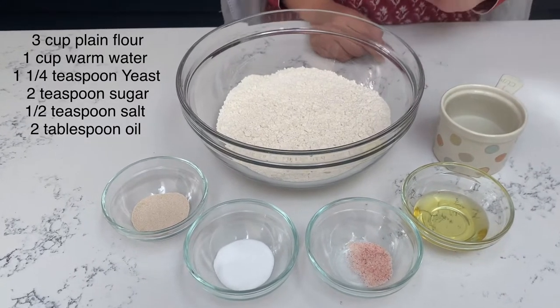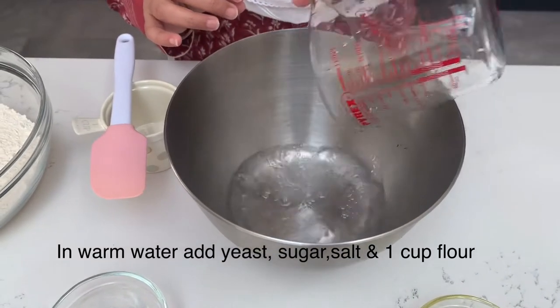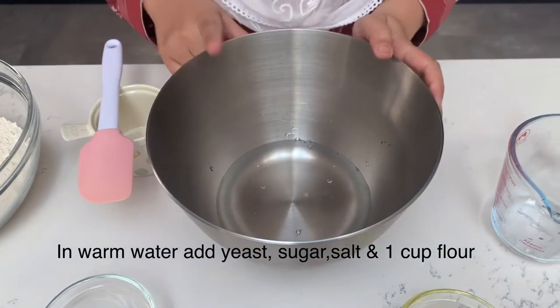Add 1 cup of warm water. Remember that if the water is too warm, then the yeast will not activate properly.